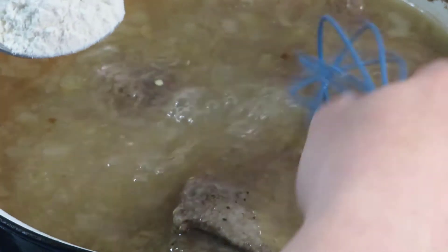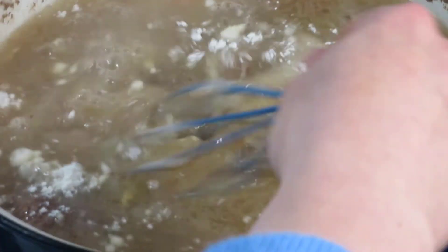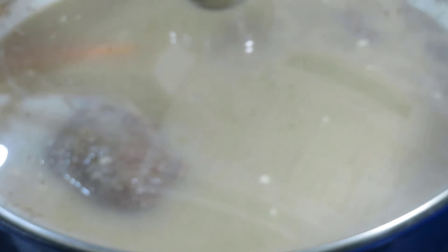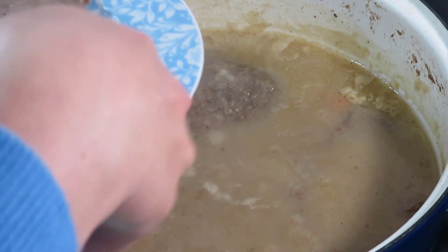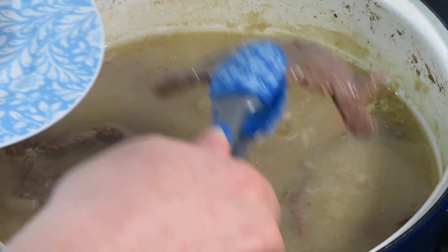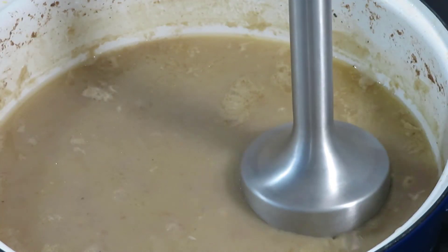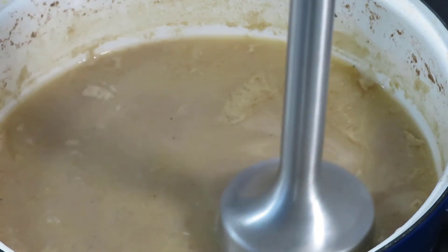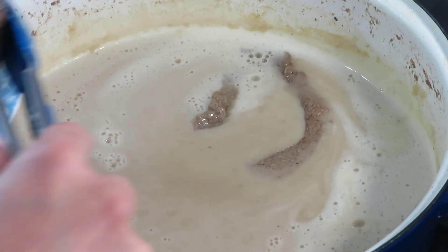Add a tablespoon of plain flour, stirring the sauce constantly to avoid lumps. Cover the pot and simmer for another half an hour. After half an hour, transfer the steaks onto a plate and use a hand blender to make the sauce smooth. Place the steaks back into the pan and cook for another minute or two.